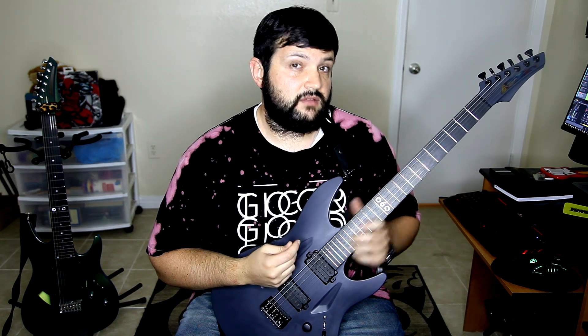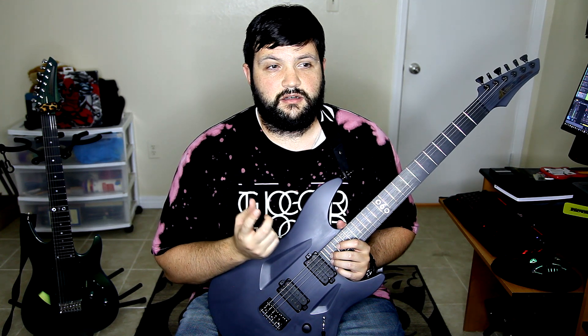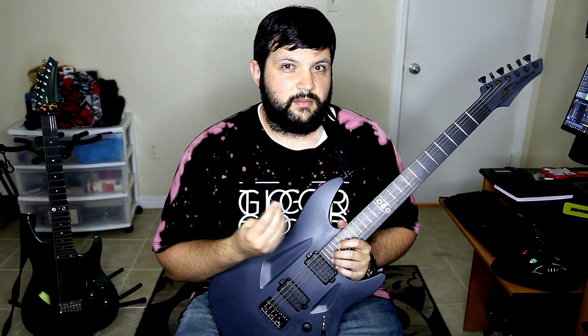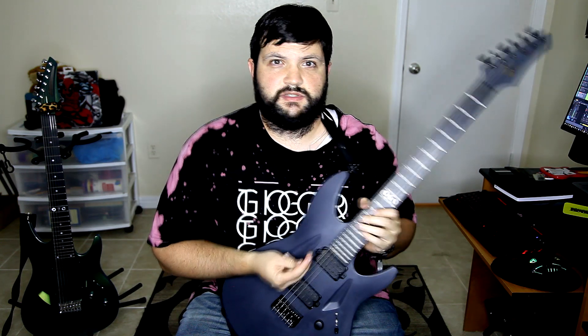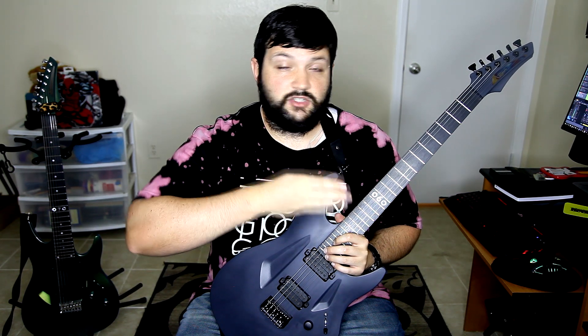I have absolutely been loving this guitar. Also baked into the price of all of the R's is your choice of Fishman Classics or Moderns, and you also get the Fishman battery pack which goes in the back. You can plug it in and charge the battery on your pickups that way, so you don't have to open up the backplate and try to change out the battery.